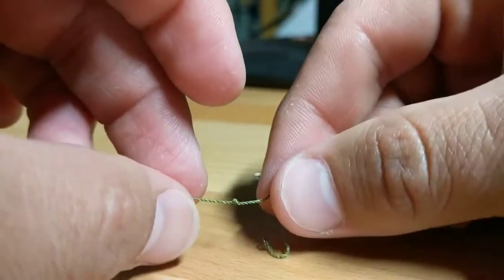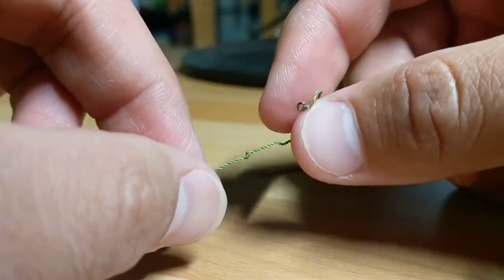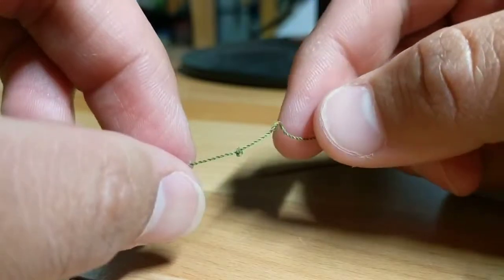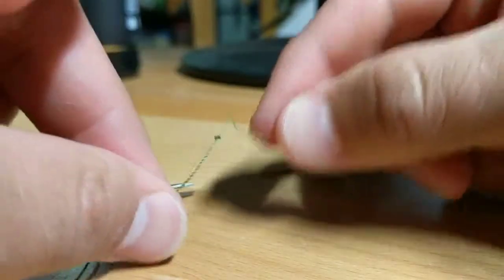If you're wondering how I got these knots — this is what happens when you false cast in the lawn with the furled leader on. Mistakes were made, and that will certainly not happen again.